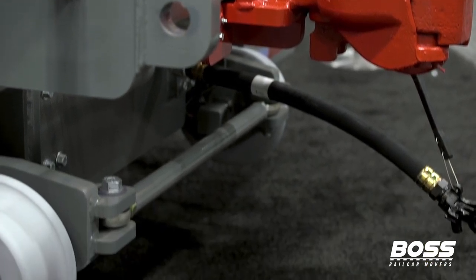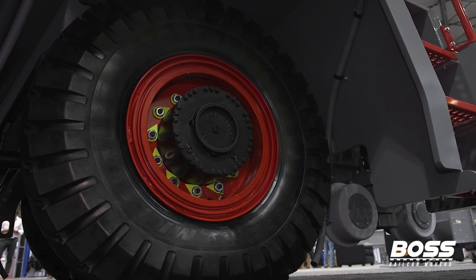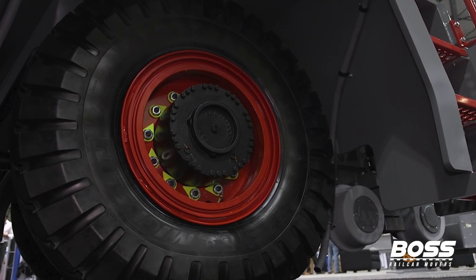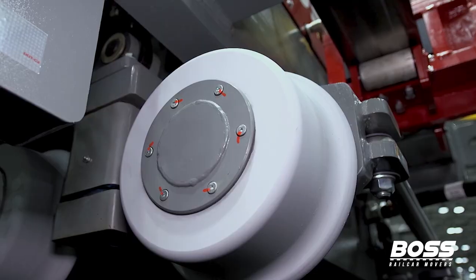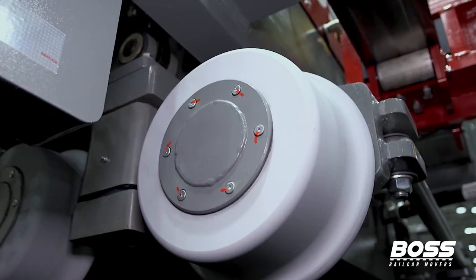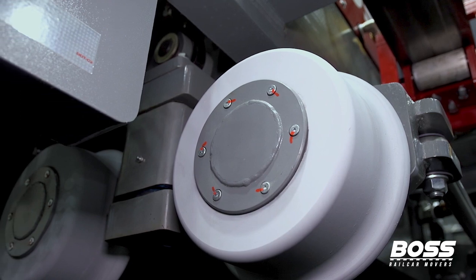We've got a rail gear. This doesn't get any kind of power to it — this is strictly just to keep you on the rail. Our rubber tires are what give you the power to pull and give you that tractive effort. We have four rail wheels, two on each side. It has three points of movement, so it can turn left to right, go up and down, and obviously comes up and off the rail.